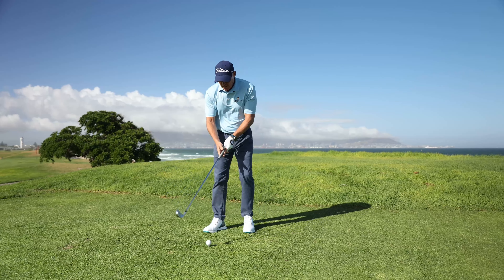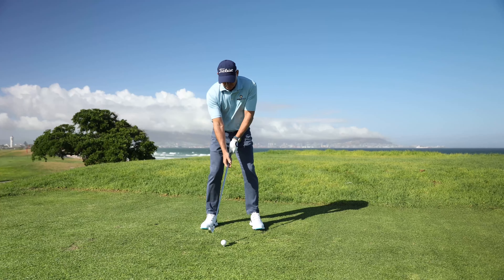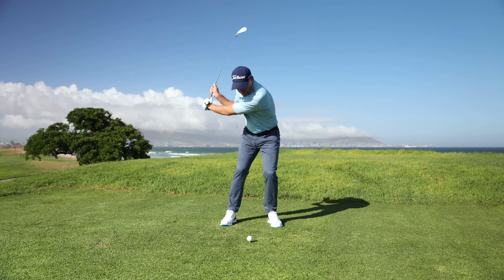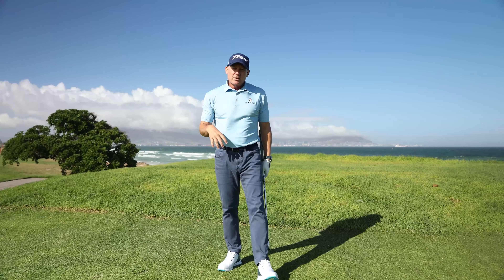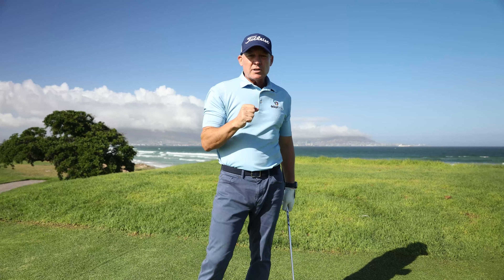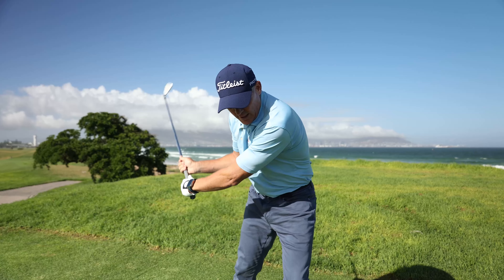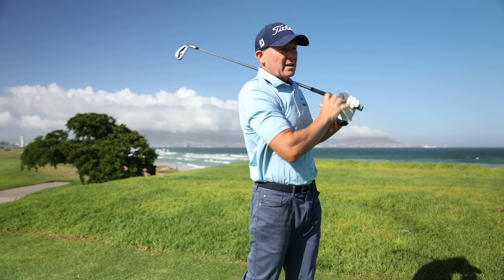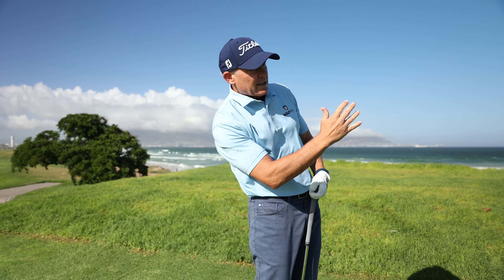Hit a few shots like this — set up to the ball normally, slide your hand down the shaft, and I'm actually going to hit a few shots like this. You're not trying to hit perfect golf shots; you're trying to feel how the right side's under the left side, how the right shoulder goes under your chin. Don't try and hit it too far or too hard. It's about getting the feeling of your right side under the left to the golf ball.